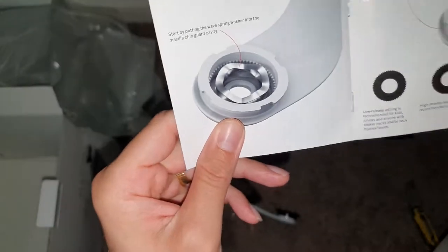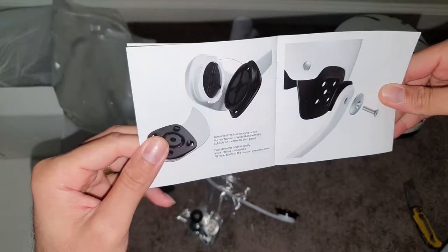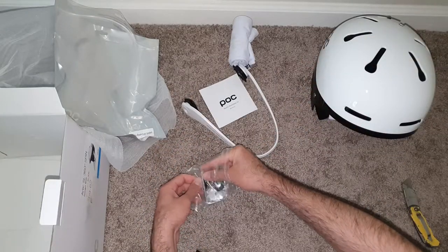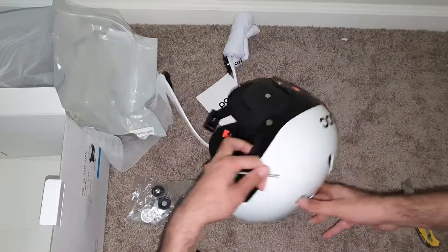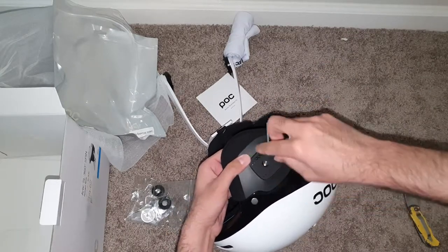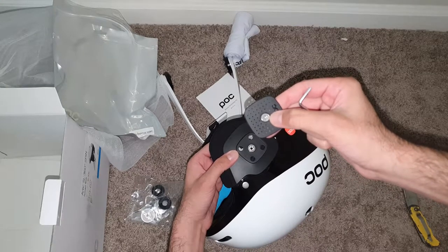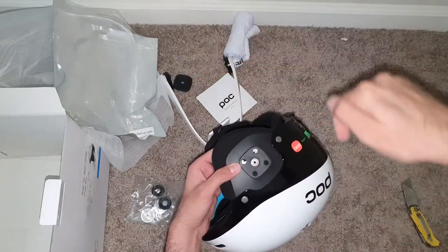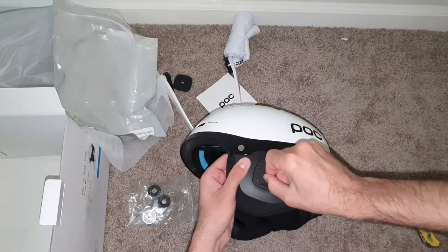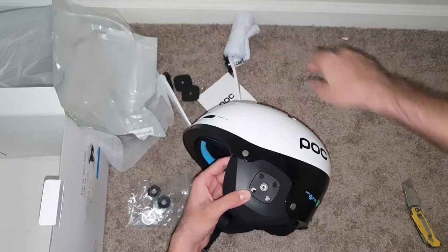The manual has nice screenshots and photos showing how to install it — anybody can do it. First, you need to take out the Allen key and open this up. According to the user manual, do not lose this screw and this cover, just in case in the future you want to take your chin bar out. Keep them safe.